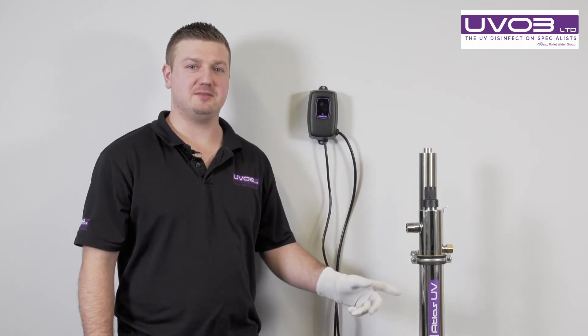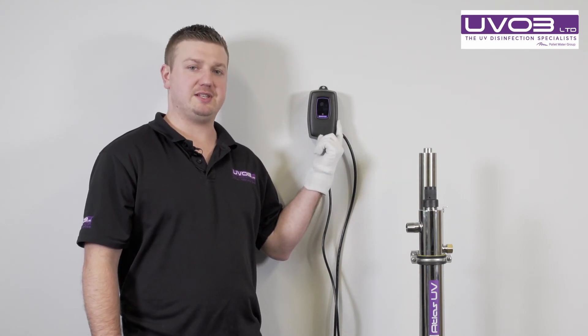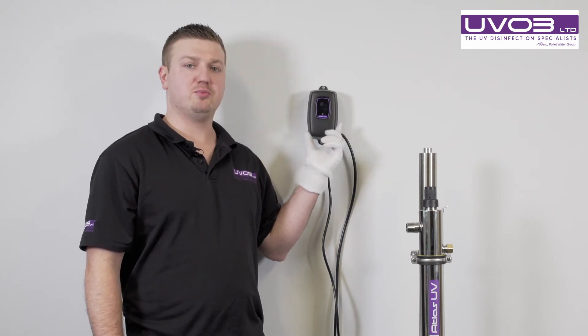When changing the lamp on the Atlas system, if you have an older style controller, there's not a lamp key to reset the hours. We have to do a manual procedure.